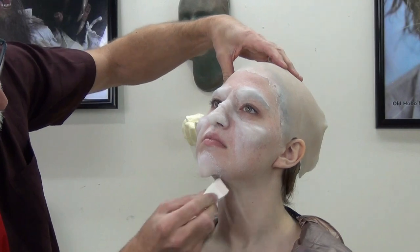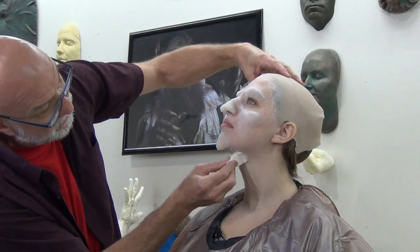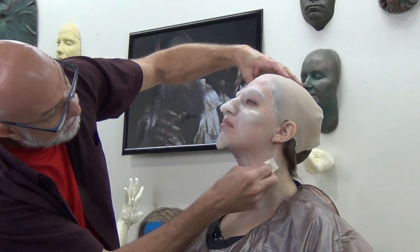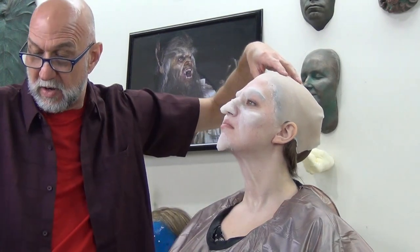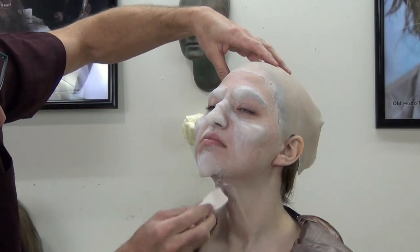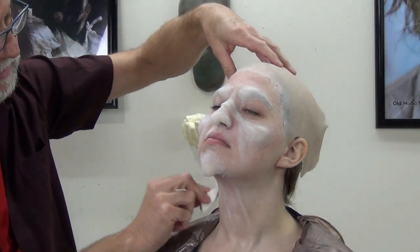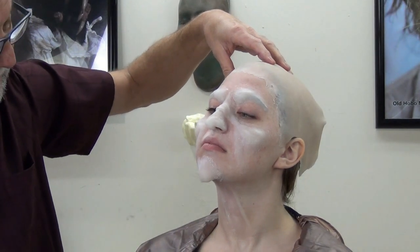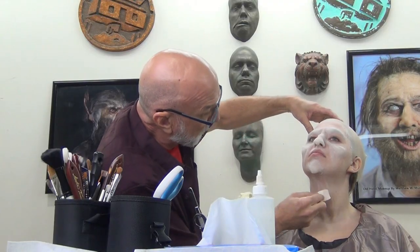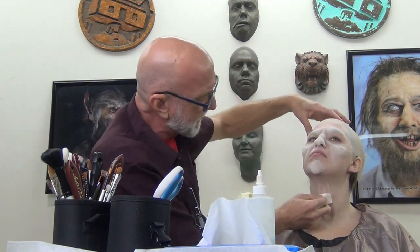Tilting her neck back, taking stipple on the sponge, starting around the jaw area. Stipple a very light coat — you don't want to do a heavy coat because it'll take a long time to dry. We're going to stipple all over the neck, even onto the appliances which I've glued.